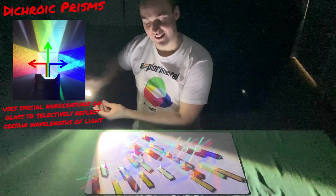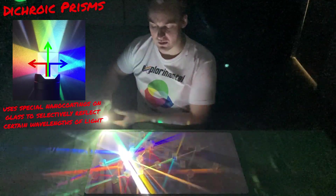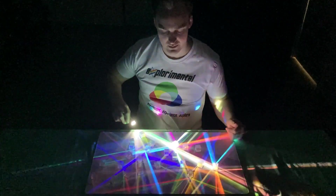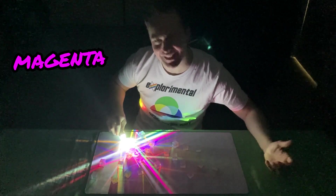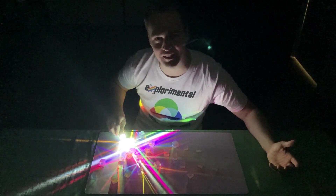Dichroic prisms are great for demonstrating that white light can be split up to make all of the colours of the rainbow. But hold up, I'm getting this pinkish colour — magenta — and that's not part of the rainbow. What's going on?